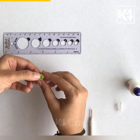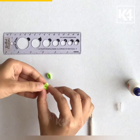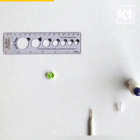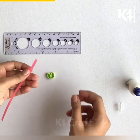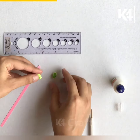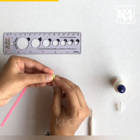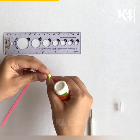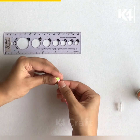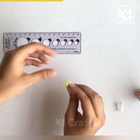I am giving a teardrop shape to both of them. I am gluing these two teardrop shapes together, and I am applying some glue on the outside part. I have taken a different color paper quilling strip and I am going to wind it around these two coils.